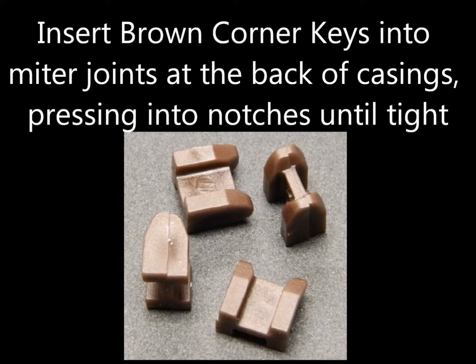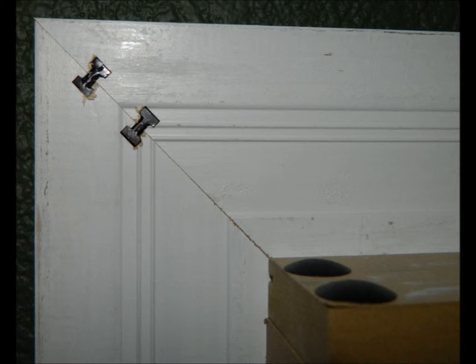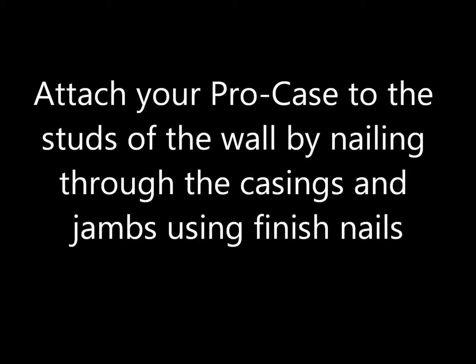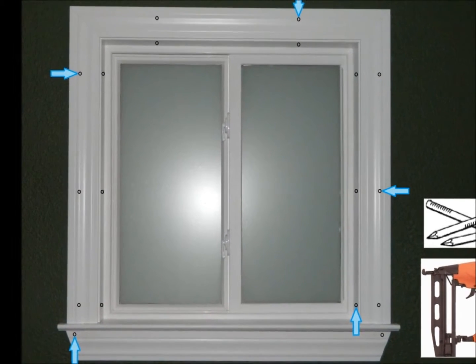Insert brown corner keys into miter joints at the back of casings, pressing into notches until tight. Attach your ProCase to the studs of the wall by nailing through the casings and jams using finished nails.